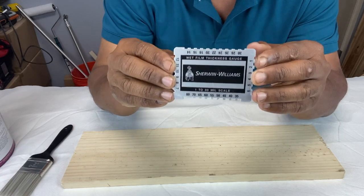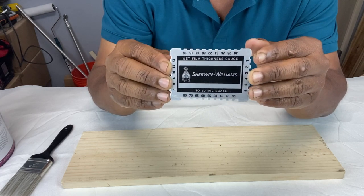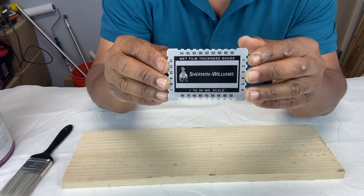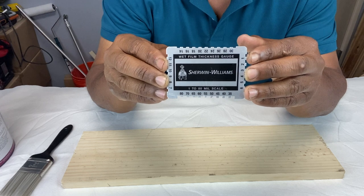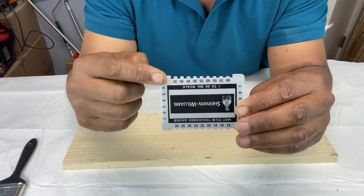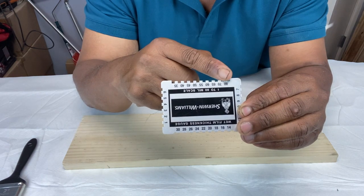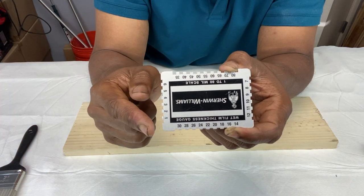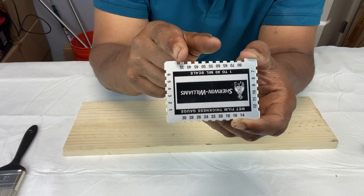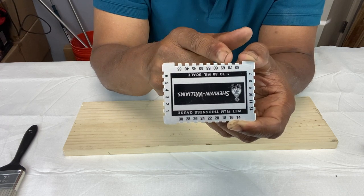A more common and portable device for measuring paint thickness is the wet film thickness gauge. It's about the size of a credit card and measures thickness in mills. Notice the numbers that border the device — they range from one to 80 in mills. The four edges of the gauge are notched, and each notch gets progressively smaller from one end to the other as you go up in numerical value. This step-down design is what makes the device work.